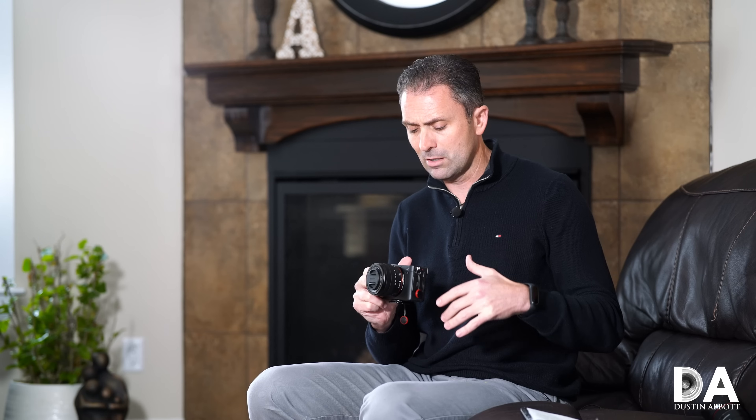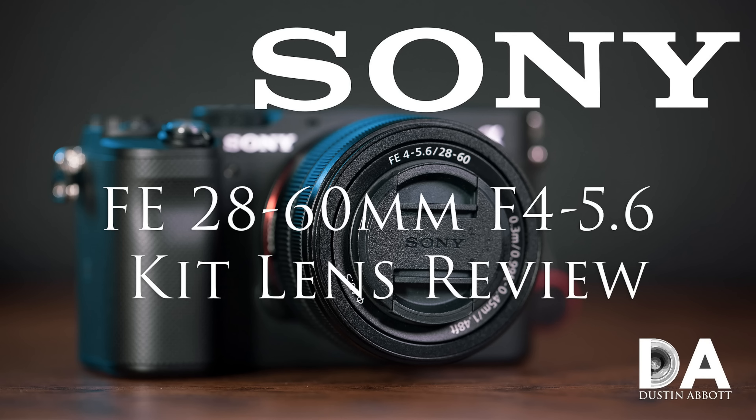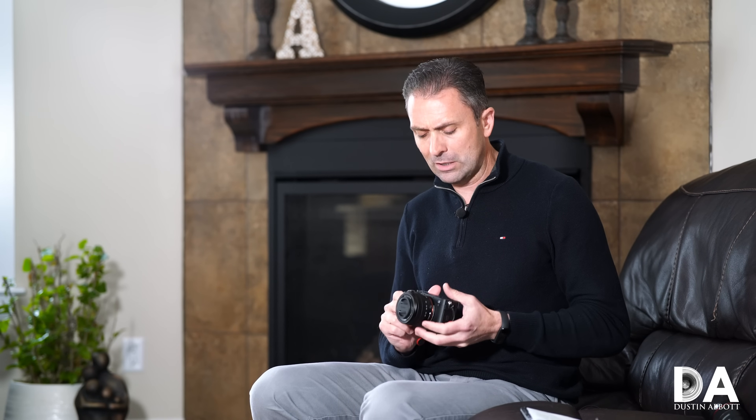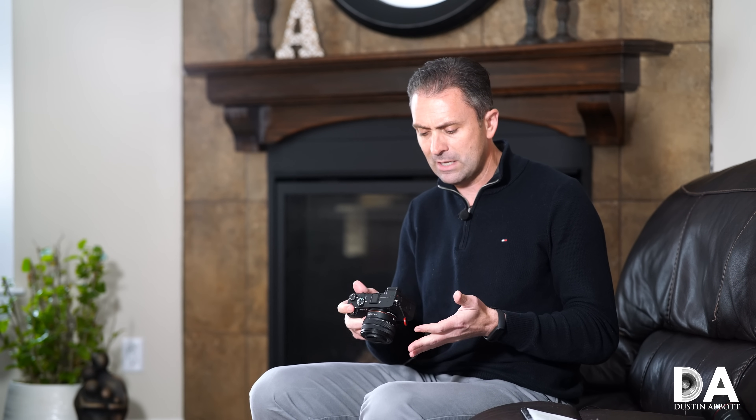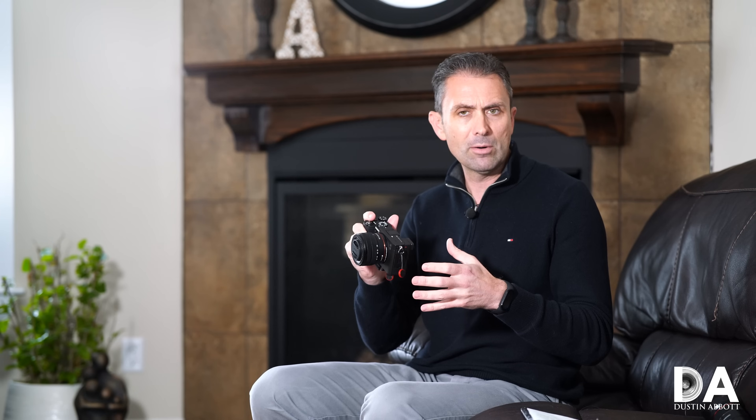This is the definitive review, so we're going to take our time and go through things in detail — everything from the specifications, the build, the handling of the camera, the autofocus performance, how it does for video, and breaking down the sensor performance. We'll also talk a little about the FE 28–60mm f/4–5.6 new retractable zoom kit lens. We're going to start by taking a look at the build and handling, and what is different in this more rangefinder-style camera body.